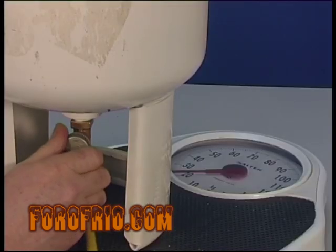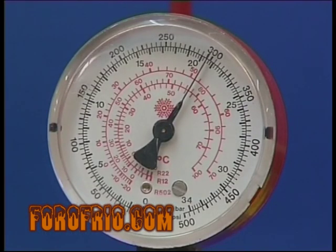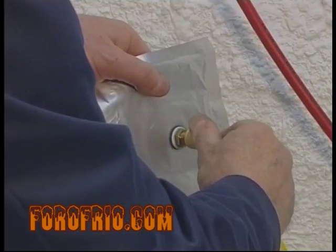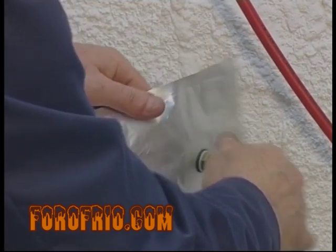Ahora bien, si al hacer la carga en estas condiciones, al no tener ningún dato de la instalación, le hemos introducido demasiado refrigerante y la presión de alta entra en valores más altos de los normales, nos limitaremos a descargar refrigerante hasta alcanzar la presión de alta estimada como normal.